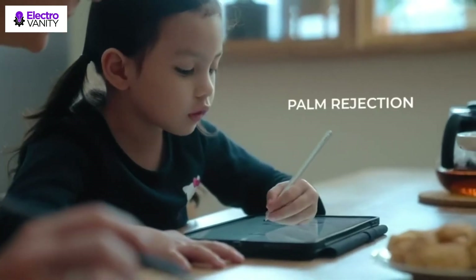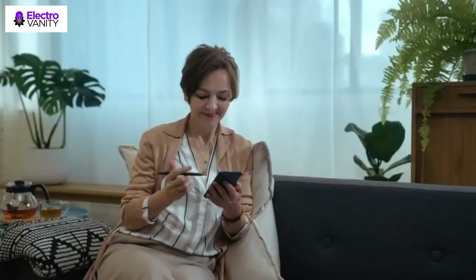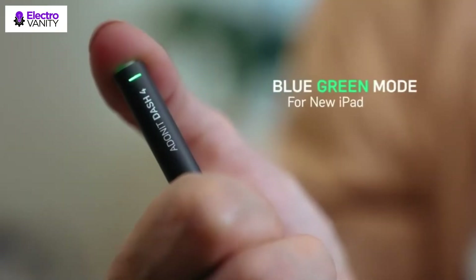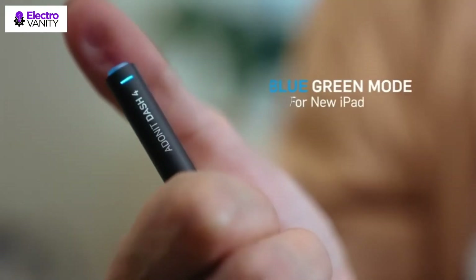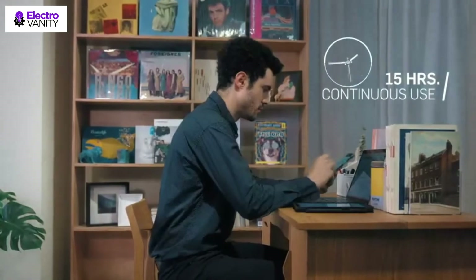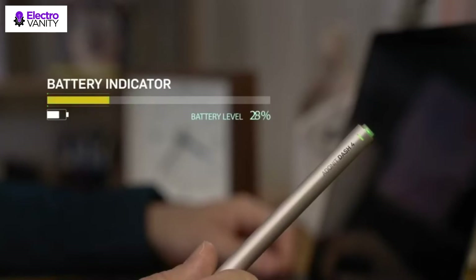A battery indicator light at 20% stays solid red and at 10% flashes red. Dash 4 is ready to use with the simple push of a button at the top of the stylus with no Bluetooth pairing needed. Incredibly easy to use and ready when inspiration strikes. Users can safely rest their hand naturally on the screen with no interruptions to drawing, writing, or other activities. Please note that blue light mode only supports palm rejection for newer iPad versions.